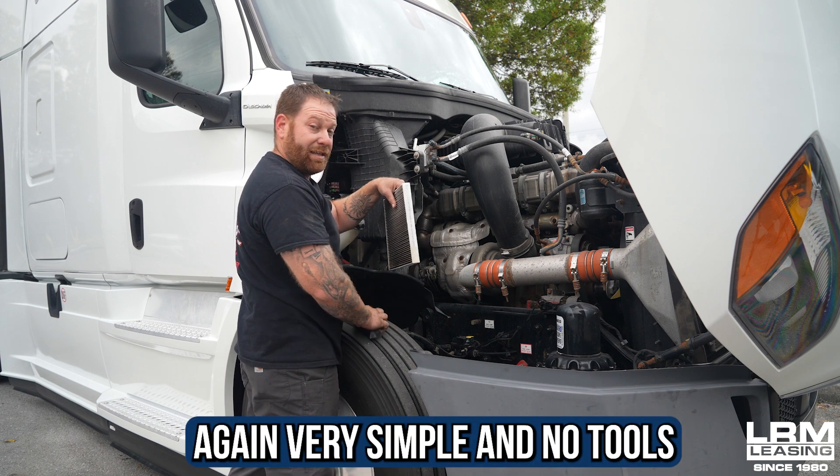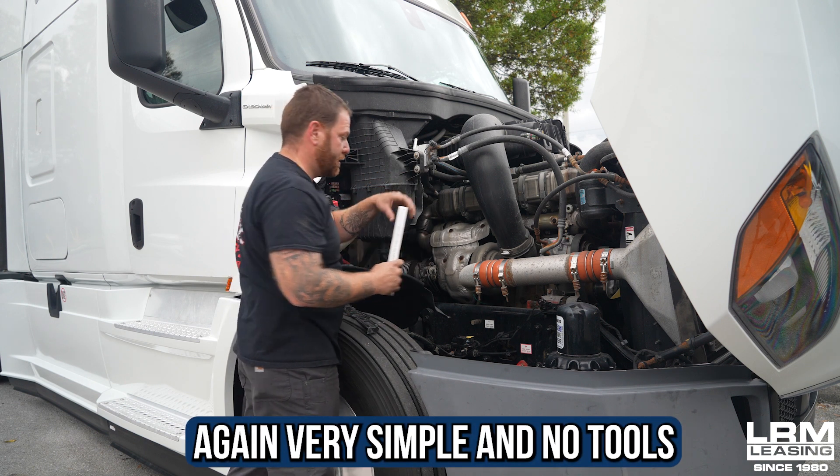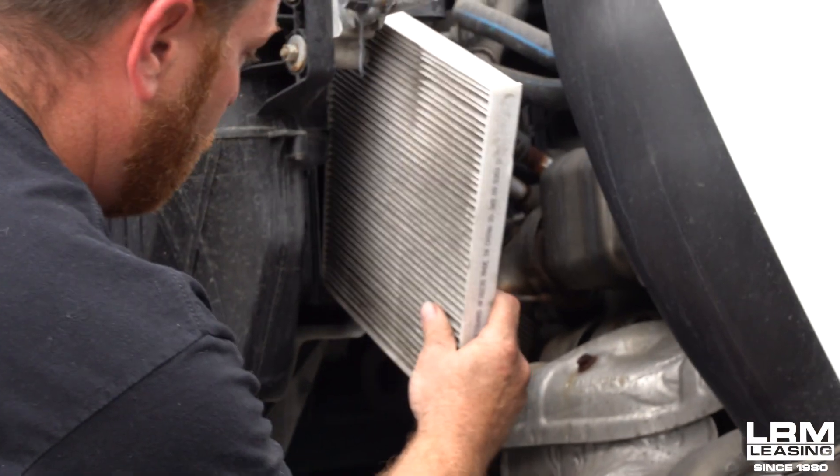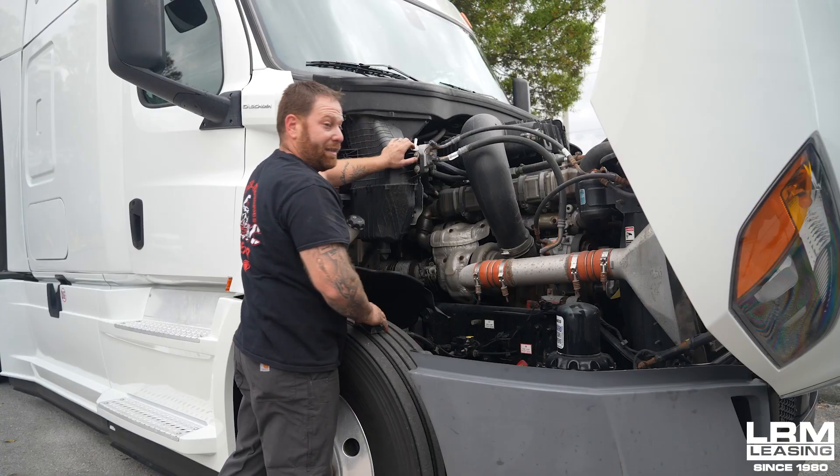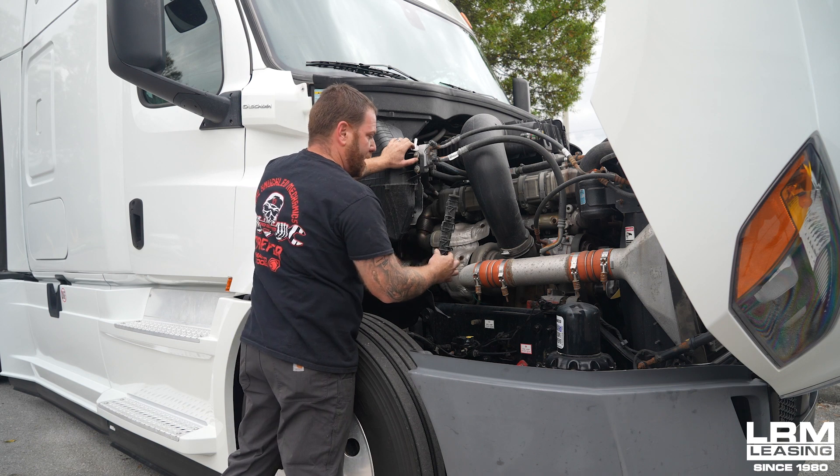It's very easy — no tools. You just slide the new one back in. I'm putting this one back in for now but I will be replacing it. Put it back in, then you start from the top and push up to close the cover.